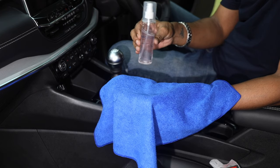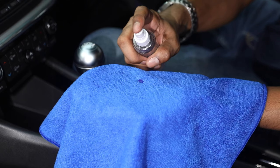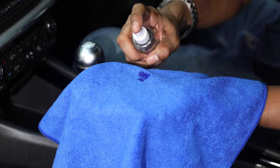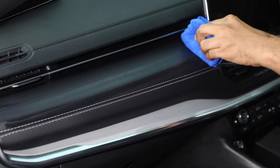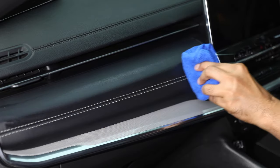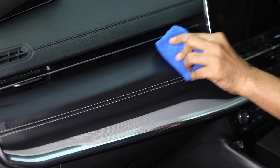Once you've dealt with all the loose dirt, grab a cloth and surface cleaner and get to work on the dashboard and other surfaces of your car. It's best to soak the cloth with the cleaner and then wipe down all the surfaces instead of getting the fluid directly on the car.